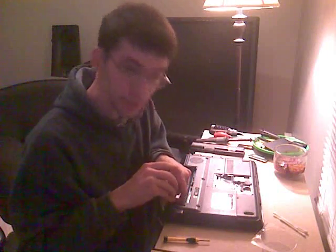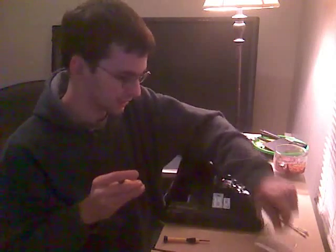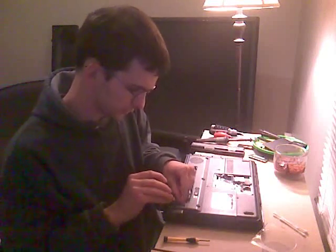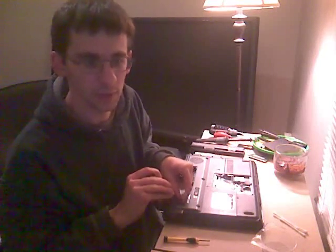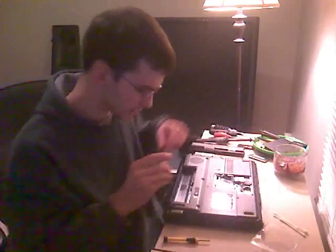Hi. I'm glad you made it back. I decided to drop back in. Well, this video talks about fixing the green screen problem on the Compaq Presario V6000 series.